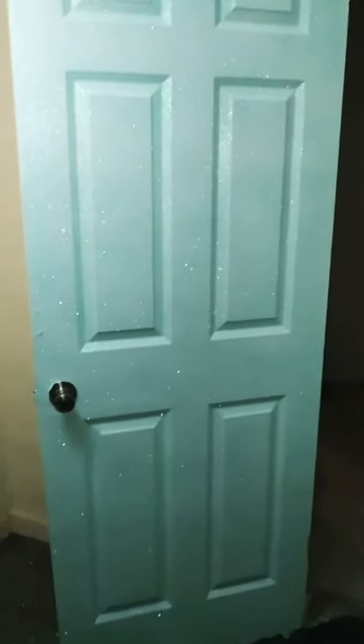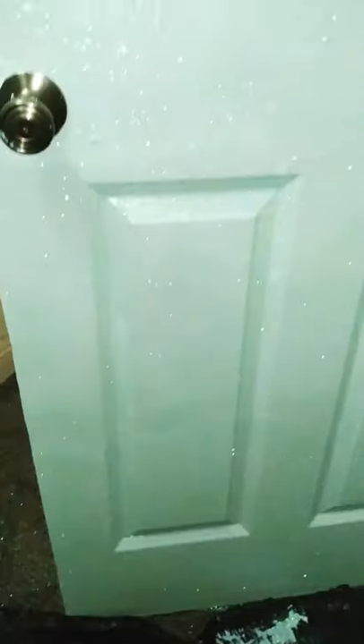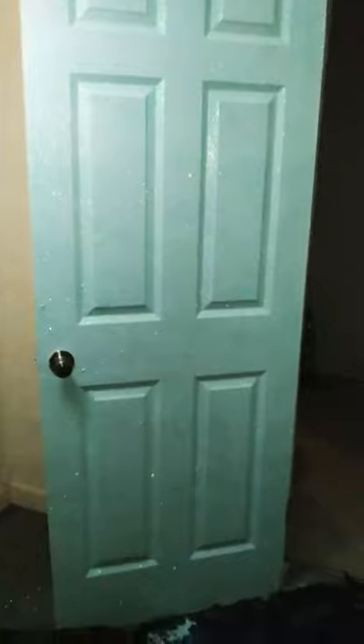Hey everyone, welcome back to my channel. As you can see, we're going to go ahead and do a DIY of a glitter door. Now, it does not have to be a glitter door — it definitely can be a glitter wall — but I'm definitely going to show you my technique. And it came out really, really great. Look how it's sparkling. I'm definitely going to go over all the glitter and all the supplies that I used in my technique. It was very tedious, but here we go.